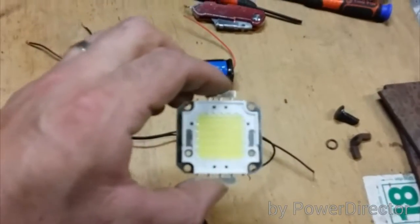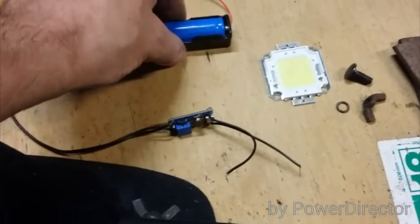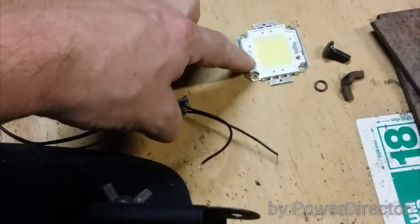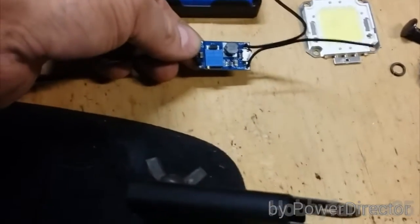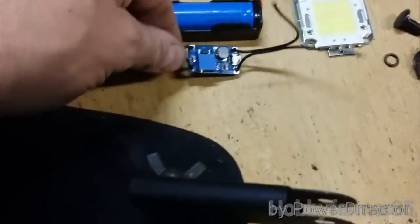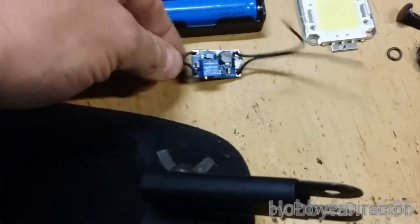I'm making a headlamp using a 50 watt SMD LED off of eBay. This module runs a 3.7 volt 18650 battery — the 50 watt LED runs on about 36 volts, so this module will boost the power from 3.7 volts up to 36 volts. There'll be a bit of variance, so I'll probably lose about 10 percent of my battery capacity to that.